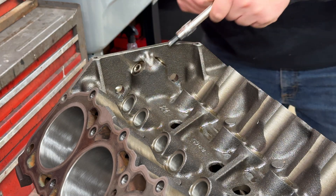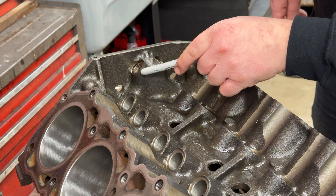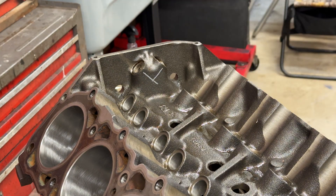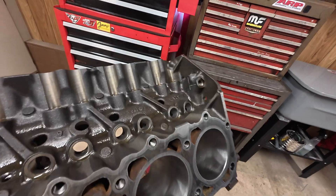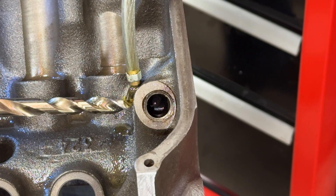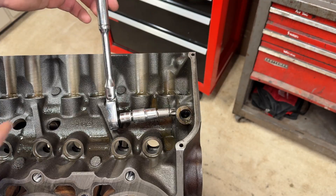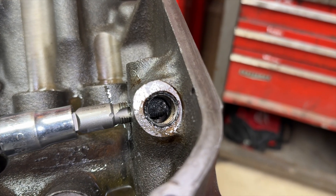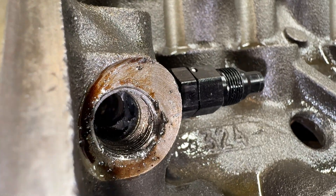Let's move on to the front. We'll start by removing these two oil gallery plugs with an eight-millimeter Allen. This hole is going to need to go right where these two galleries intersect — center of the hole, straight in at about a 45. We'll do an eighth-inch pilot hole just like before, then verify with the seven-sixteenth-inch bit that we're at that intersecting point for the two galleries, which we are. Just like on the back, I ran the tap in, checked it, went a little deeper, and the tap bottomed out. After snugging up the fitting, it's pretty much flush with the gallery. We're going to call that one good.